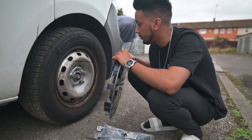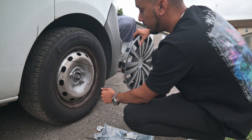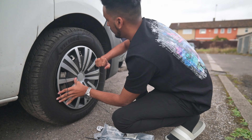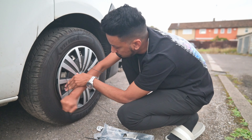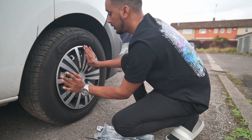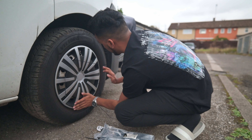Once everything is lined up, it's just a matter of pressing it in. Just be patient — it's going to take some time.